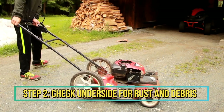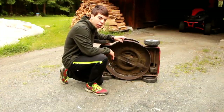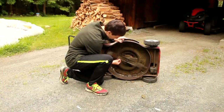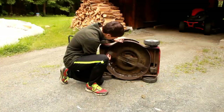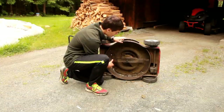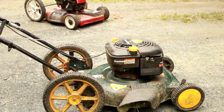The next thing we do when we get a new lawn mower in the shop is check the underside. We're checking to see if the blade looks good, if there's a lot of debris, and if there are any dents or dings. On the red mower, there's not very much debris, and the blade looks fairly new — barely any dings and it turns very easily. The connector from the blade also shows very little rust. This is a very good underside.